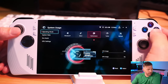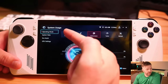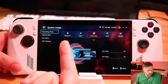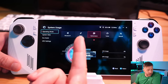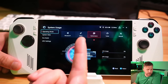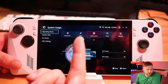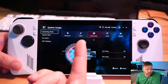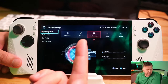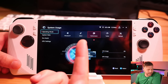Going down to operating mode in Armory Crate — this is similar to laptops. You have Windows mode, silent mode, performance mode, and turbo mode. I would not recommend using the Windows option. Silent mode is only really going to be for web browsing or watching Netflix — something really lightweight. Most games are going to really need performance mode to play well, unless you're playing a 2D side-scrolling game or you're okay with only 30 FPS. Silent mode uses around 8 to 10 watts of power and helps conserve battery life.